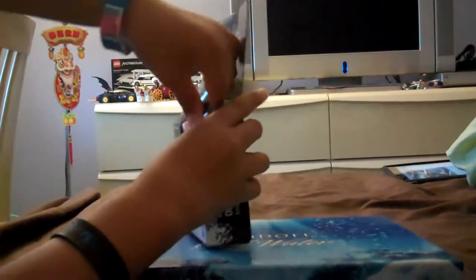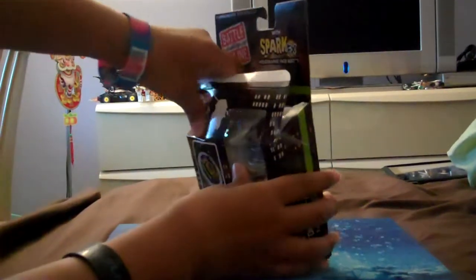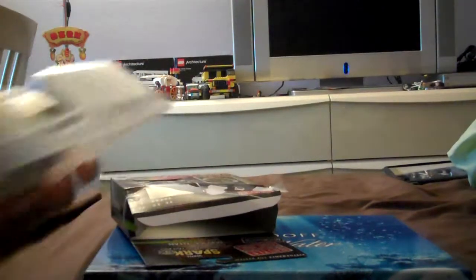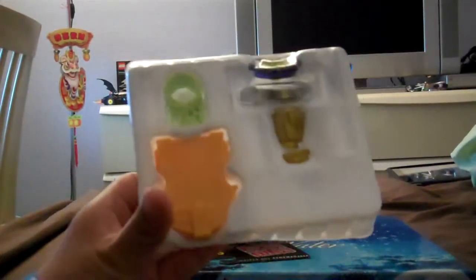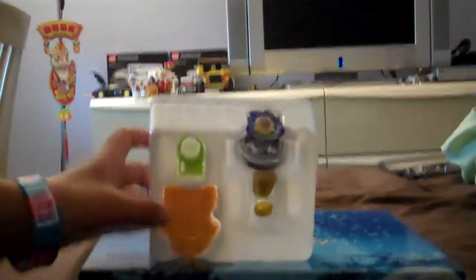Open this. Open this. OMG! Let's assemble it.